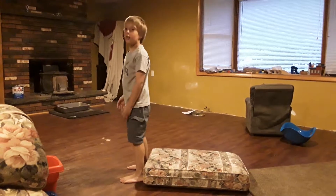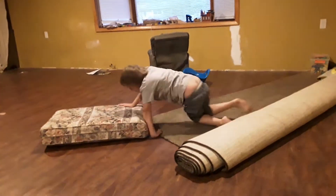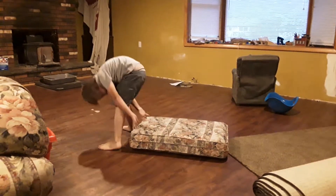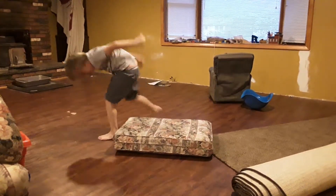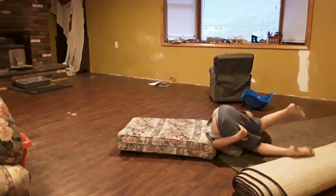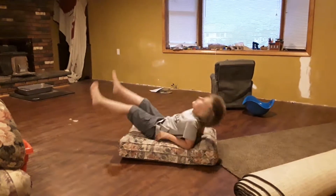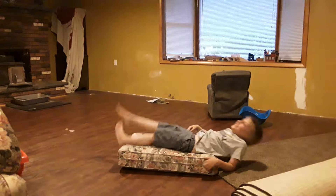Are you okay? I can't do it! Here we go! Alright, here we go! Come on! Oh! Oh!